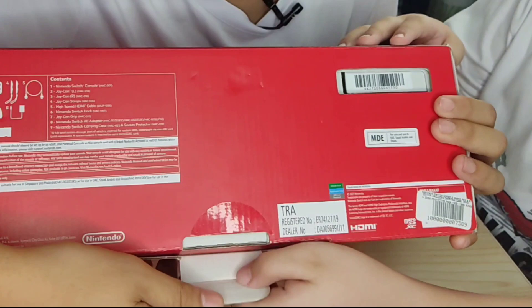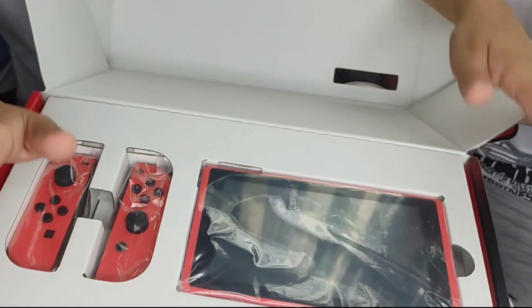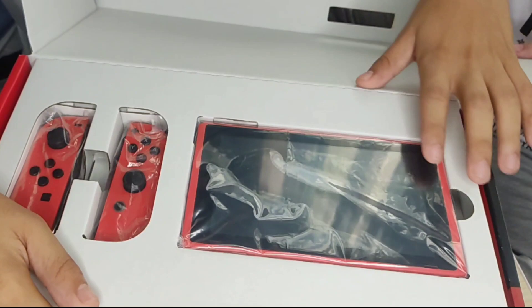And this is the Nintendo Switch! It's so cool. And sa akin po ito — binigay po sa akin ito ng daddy po at mommy ko po sa birthday ko po. Sa June 9th po ito nakuha.